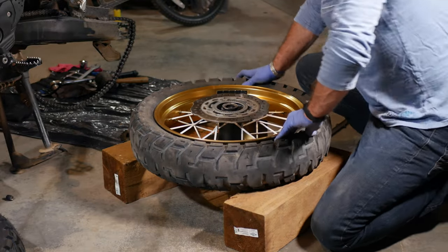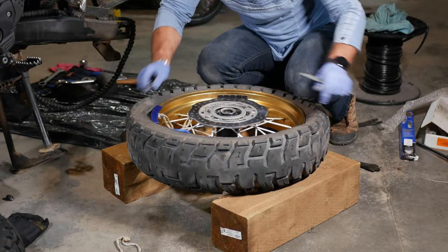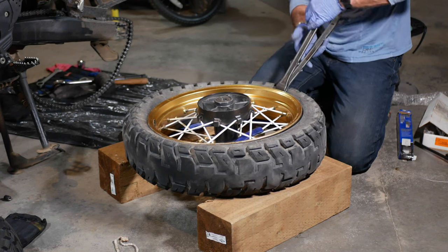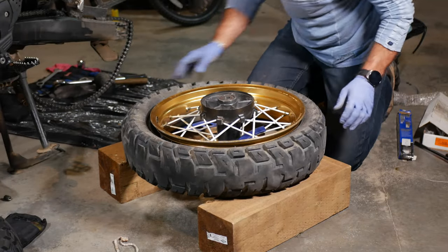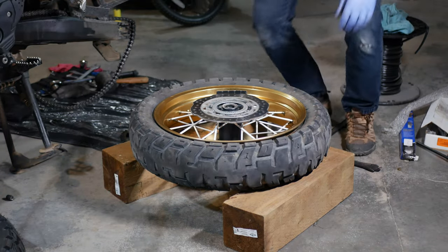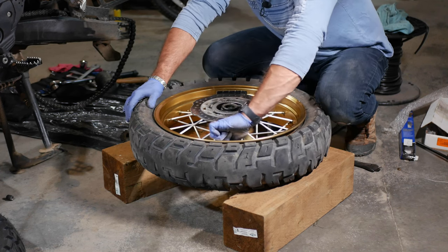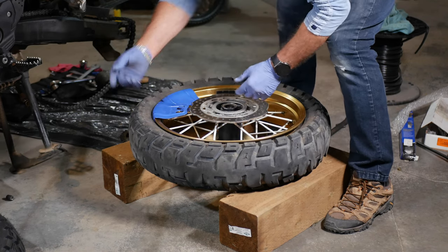Once it's loose on one section it goes much easier from there. Make sure you break the bead on both sides so the tire has enough slack when you work with it later. Once the other side is loose, this side is much easier too. That's pretty much the hardest part of the tire change. Now use a 12mm to loosen the valve nut — don't take it out yet, just loosen it a little. I use rim protectors on the outside.